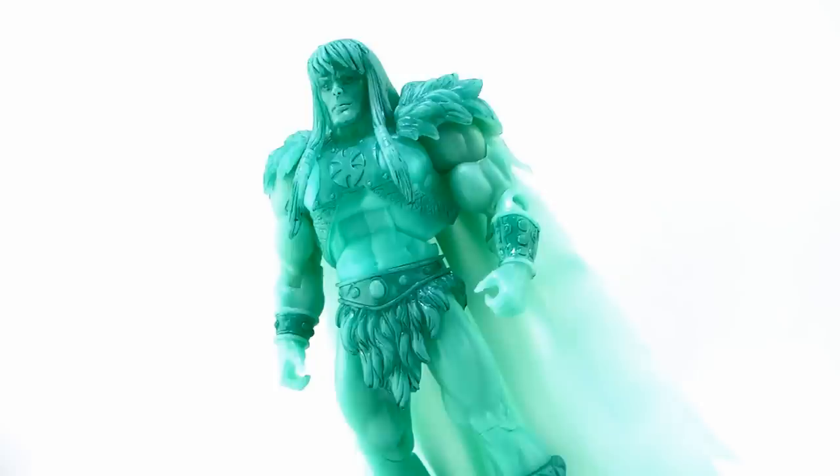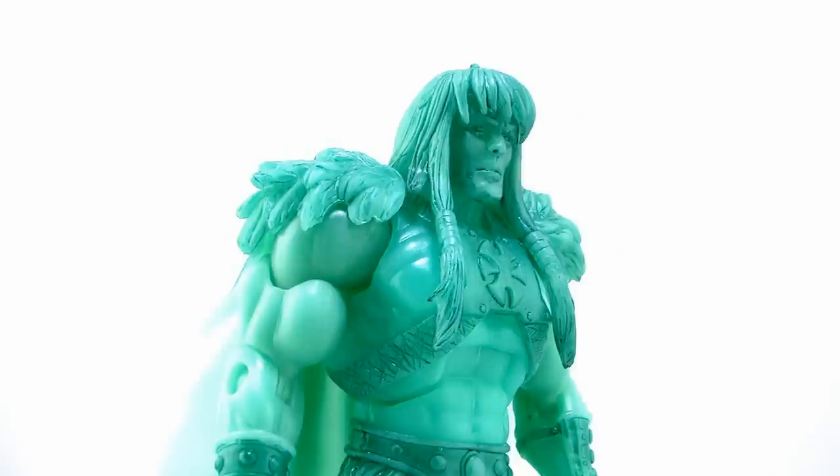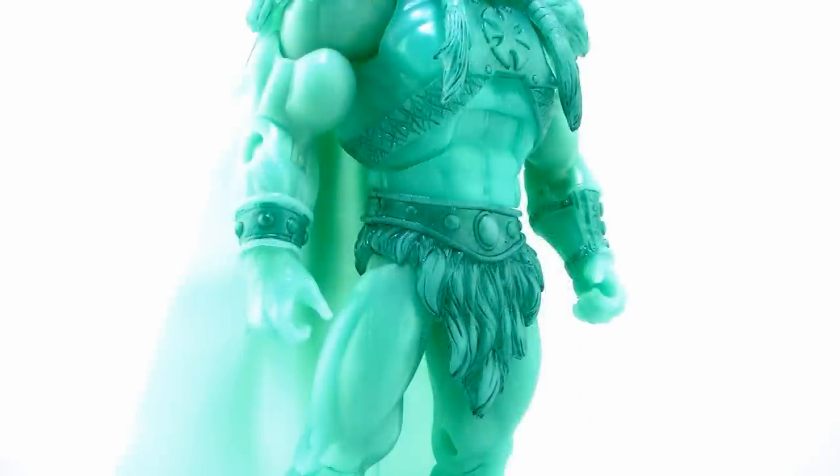All these years later, Mattel is finally giving us an official release of this particular variant. However, this one here is a bit different. Instead of being cast in a translucent blue plastic, this time around the Spirit of King Greyskull is made of a very cool glow-in-the-dark plastic. The glow-in-the-dark plastic used on this is very cool because it's not your typical off-white color that most glow-in-the-dark plastics are. This time around, he actually has sort of that bluish spirit look, kind of like the translucent figure.